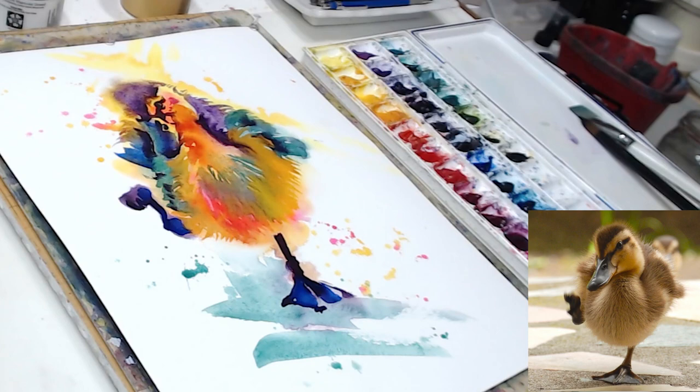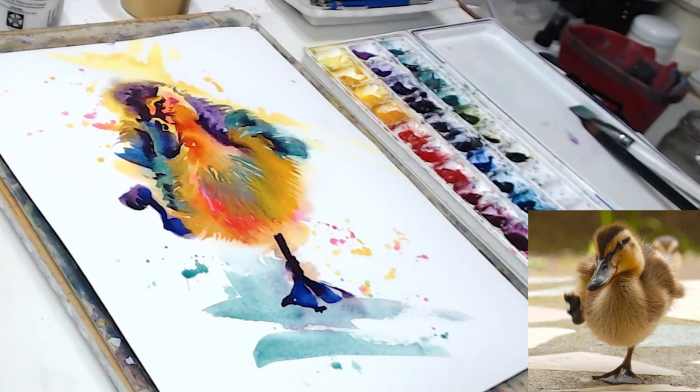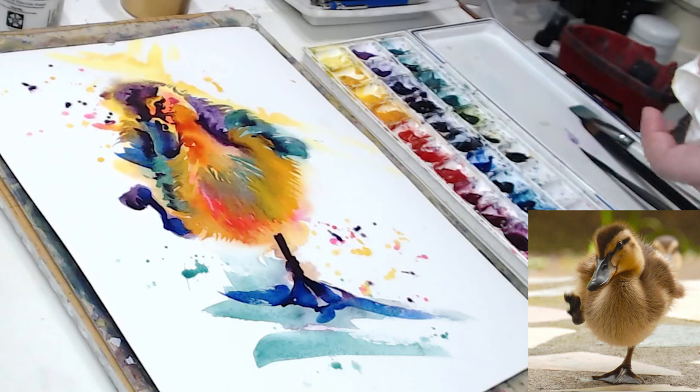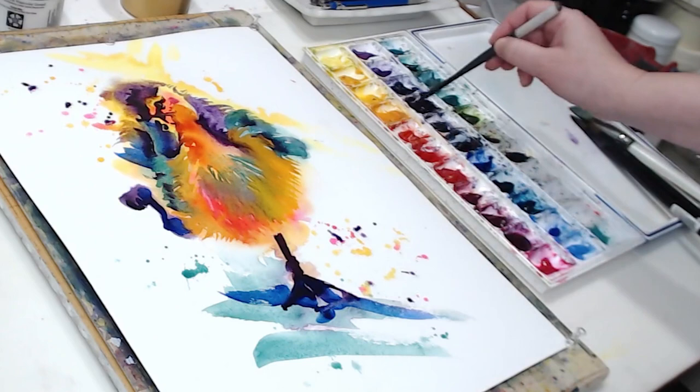If you don't know which colors are primary or secondary, you could take my class created especially for beginner watercolorists — it's called From Zero to Watercolor Hero. You can find that information and a discount for viewers of my YouTube channel in the description below. We can do a little splattering as well with purples and blues. I am trying to connect my subject — my duck — to all three sides of my paper, and also to create movement in my painting because he's marching forward very decisively. I don't want the painting to be static; I want to accentuate that movement.